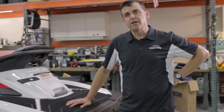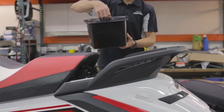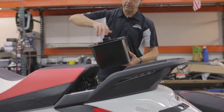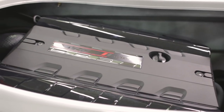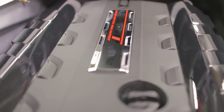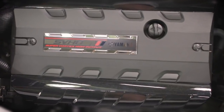Now let's take a look under the hood. We have an aft storage compartment here, watertight with a nice o-ring seal. The 2019 FX is powered by the Yamaha SVHO engine, which is a 1.8-liter supercharged four-cylinder engine. This engine produces 250 horsepower, a lot of torque, and excellent acceleration.